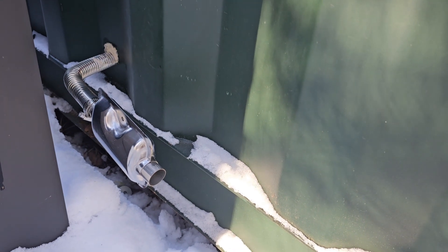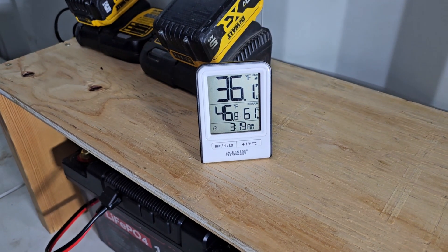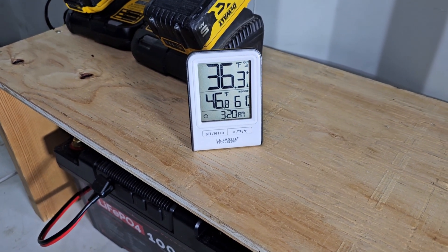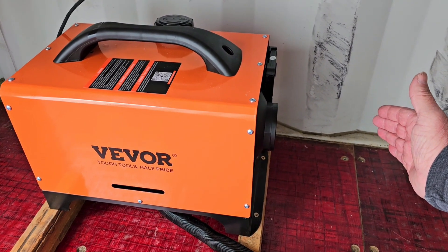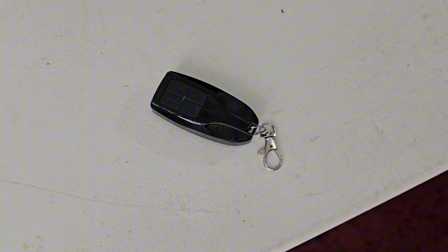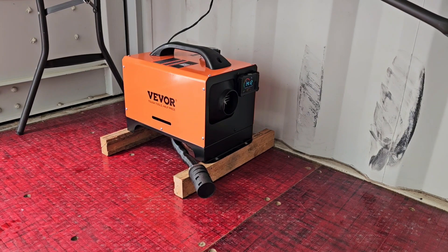Here's our little exhaust pipe running out the side — it's nice and quiet. It's been about a half an hour and it's already raised the temperature about 16 degrees, and it's just going to get warmer from here. Put your hand in front of it and it's almost too hot to leave it there — it's really cranking out some hot air and doing a great job heating this space. It comes with a little remote for on and off so you don't have to climb under the table. I might even consider installing one of these in my cabin for supplemental heat so I don't have to get up in the night to feed the fire, but we'll do a long-term test here first.